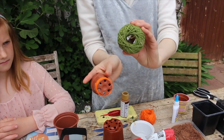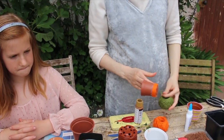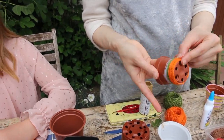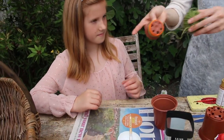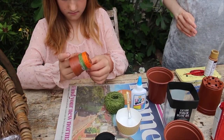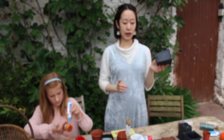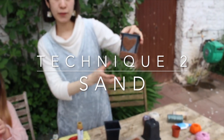You can change your strings if you have any other color — just wrap on. I'm going to use this green one. Can you finish this for me? Okay, so the next technique I'm going to show you is how to decorate with sand.